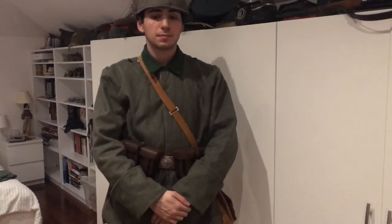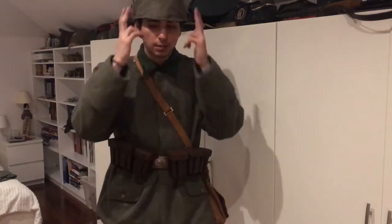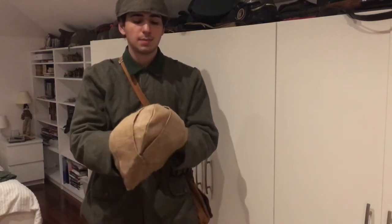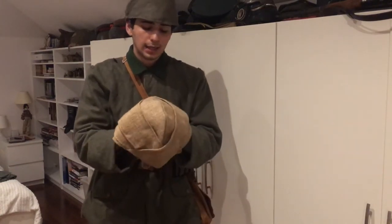Hello guys. I've received some requests on how I make my Kabalaks, basically my Ottoman headwear. So here I have one of my examples, which was my first ever made one. It's made out of burlap, basically a sandbag in a way.